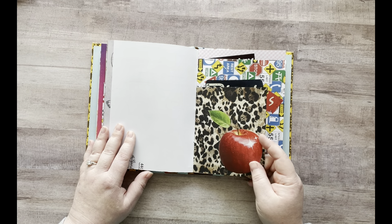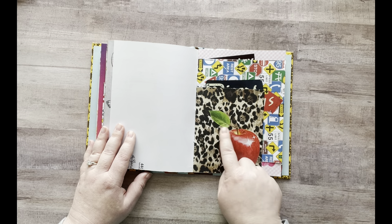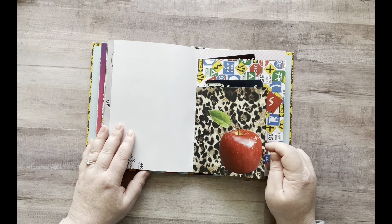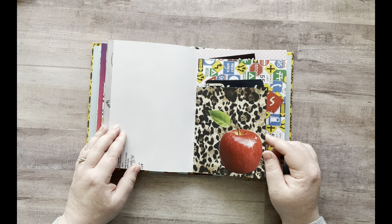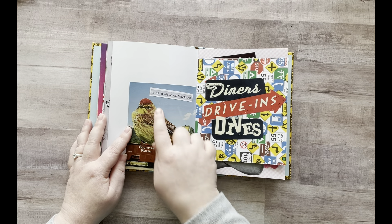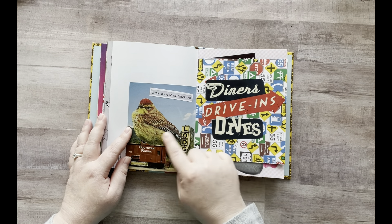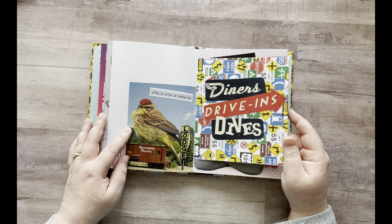I had this apple that I recently cut out and it just has this tiny little stem with the leaf, and I felt like I was just going to rip that off. So I just glued this down because I didn't want to lose this pretty little apple. I still have more to add on that page. And then this one with the cool bird — I added this quote: "little by little one travels far." I just thought that was cute because it's a big bird on a little train.